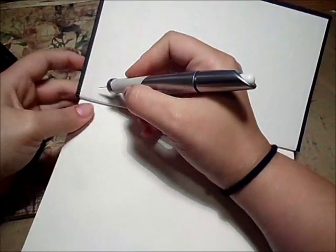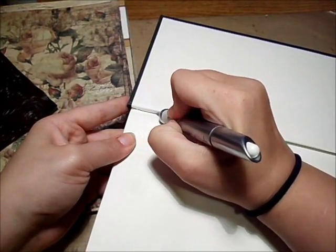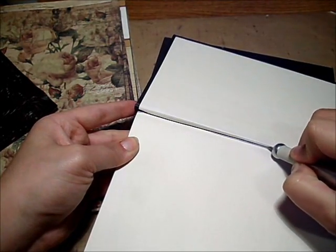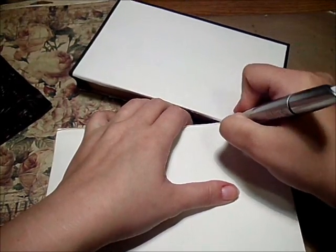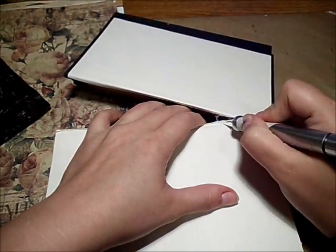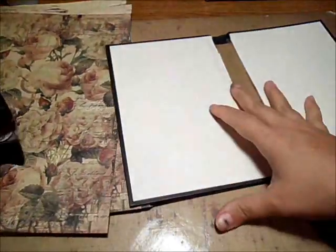Be careful not to cut yourself because I've almost cut my finger off a couple of times. I save most of my book pages so I can make die cuts out of them and use them in journals. This is what you should have when you're done — something like this. Here's my boo-boo right there, but it's not too bad.